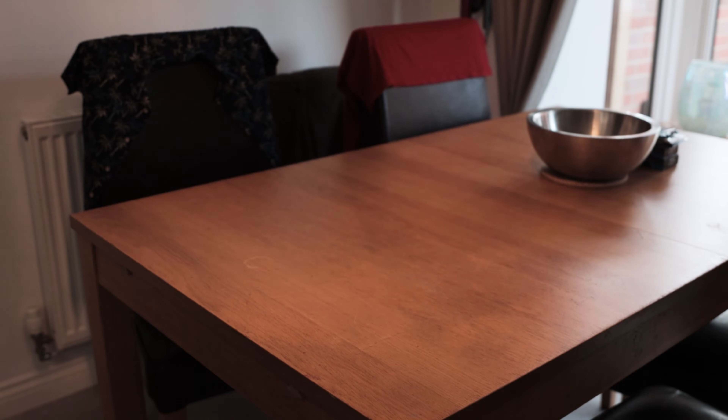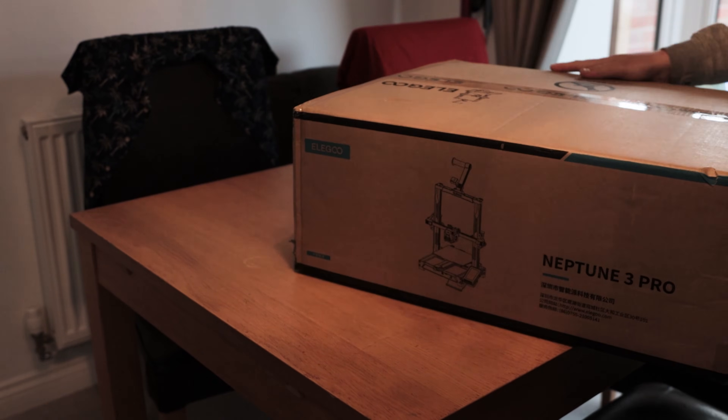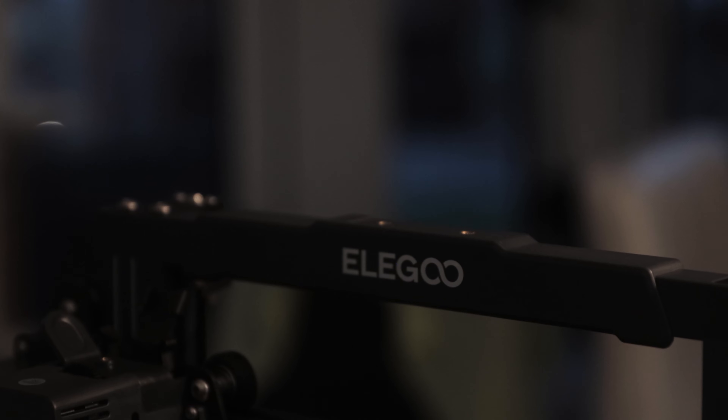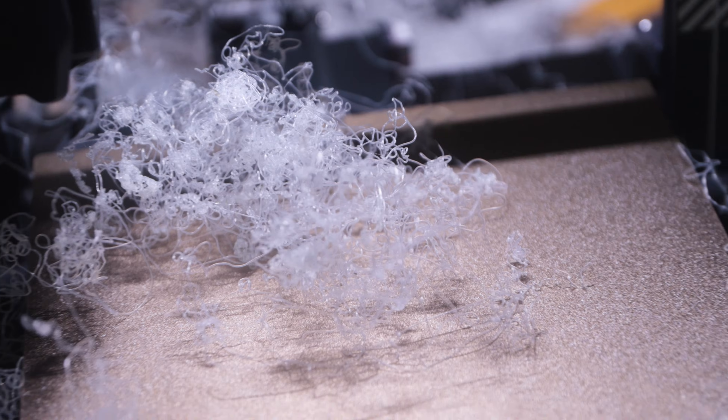Thanks to Elegoo, I recently got my hands on my first FDM 3D printer, and they wanted to show just how easy it was for a beginner to get set up and started with FDM printing using the new Neptune 3 Pro. The one thing they didn't count on though? Me.